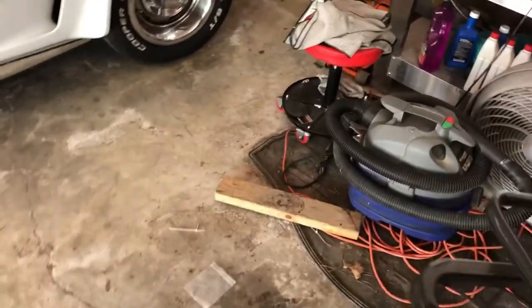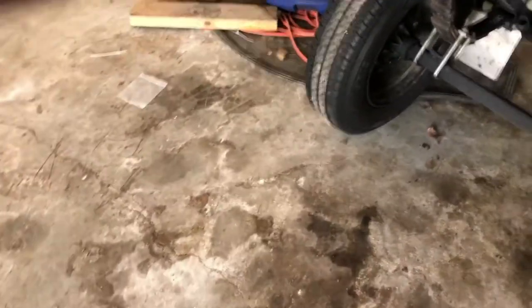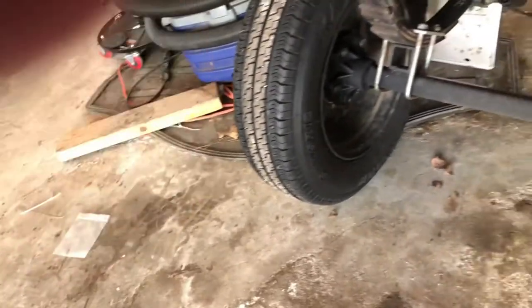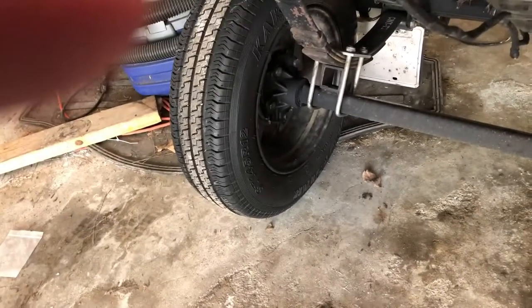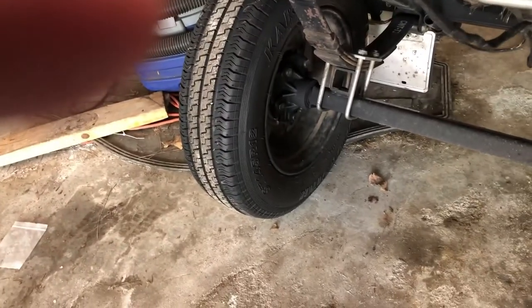Another thing on these hubs — you probably can't see it, but on the hub itself there is a valve to grease the bearings between trips before you actually have to take them off and repack.